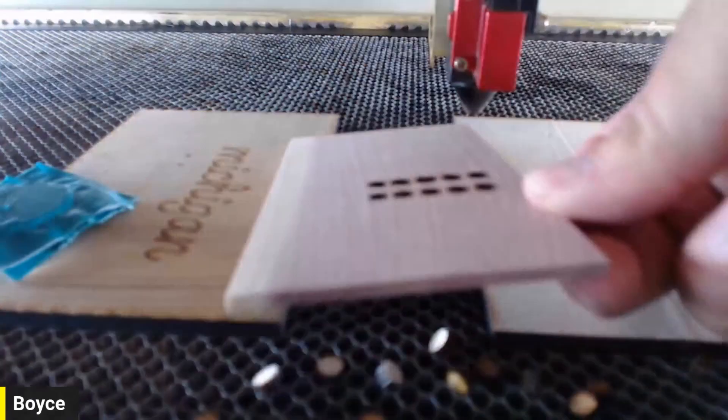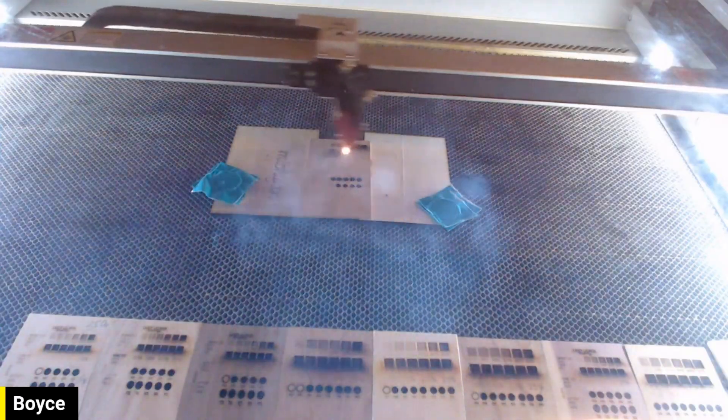Hey guys, Boyce from Laser Everything. Today we're going to be doing a little material test run on a sample pack from Ucooch Woods using a 1⅛ inch set. If you want to see how those results look, stick around.